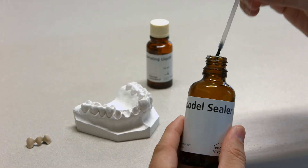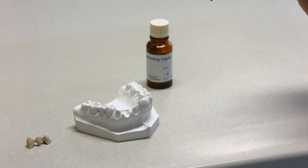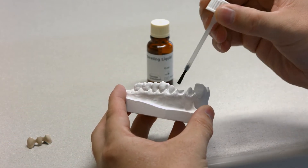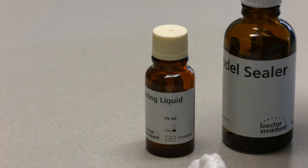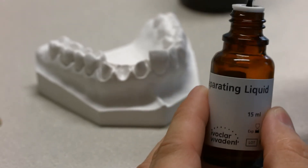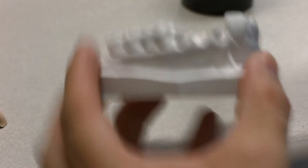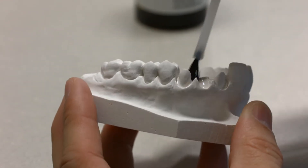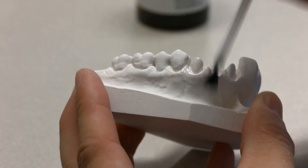Seal and isolate the stone die and the adjacent model areas with IPS model sealer before you start to place the dentin and incisal layers. Once the materials have dried, apply IPS ceramic separating liquid to isolate the restoration. This prevents the ceramic materials from sticking to the model and from drying out. Additionally, seal and isolate the contact areas of the pontic with the model.